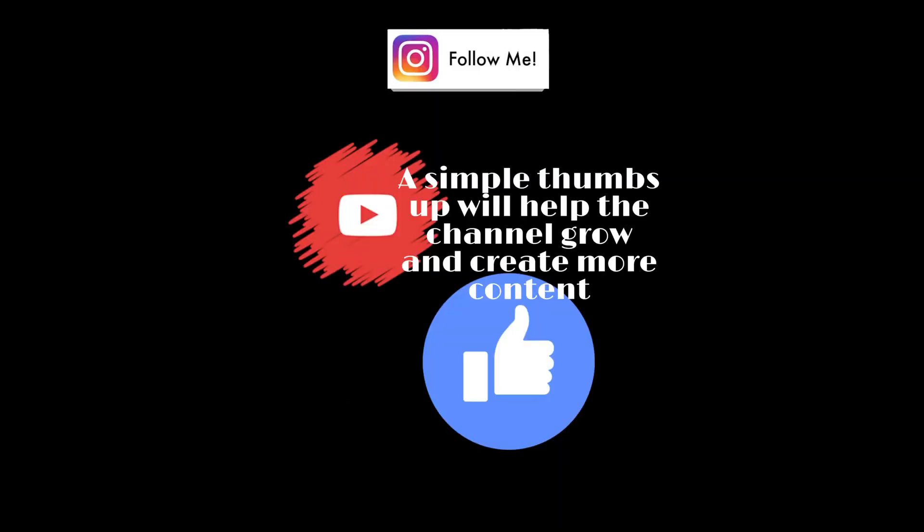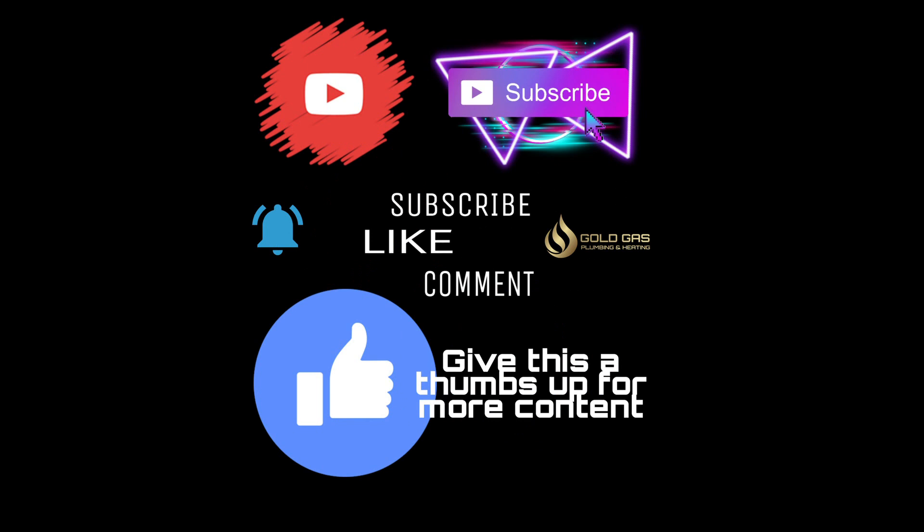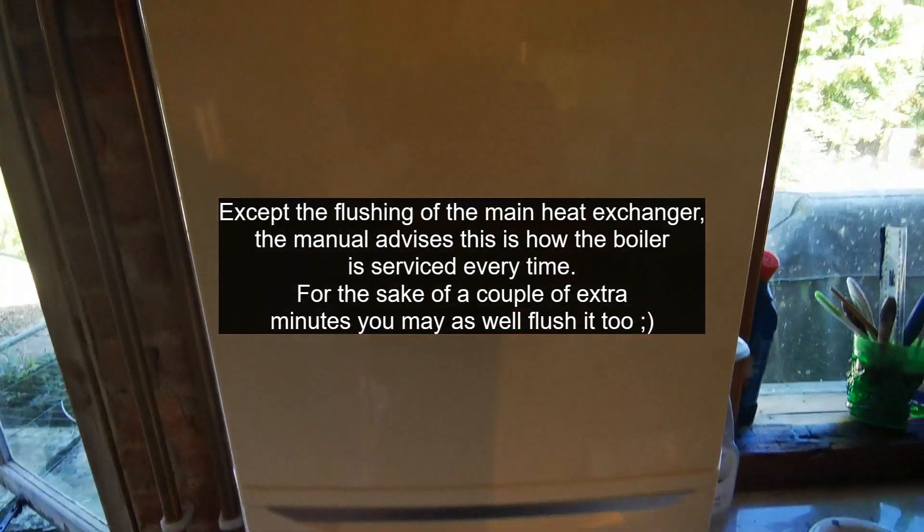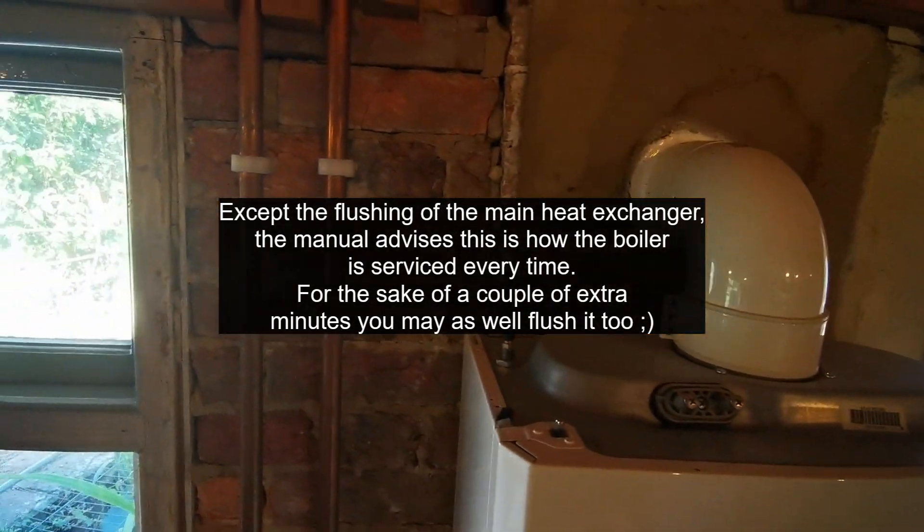Do your basics: visuals, flues, working pressures and all that jazz. I really like this boiler — it reminds me of the Logic a bit, the way it all comes apart. It's really quick and easy to service, and you've got the Schrader valve of the vessel on top of the boiler, so you don't even have to take the case off if you're just pumping up the vessel.